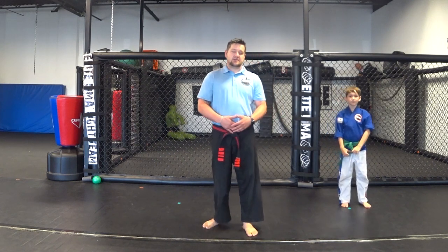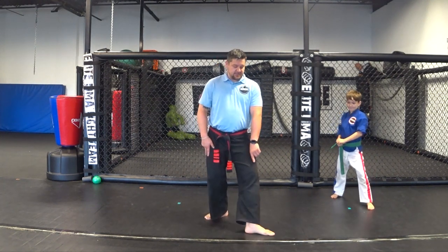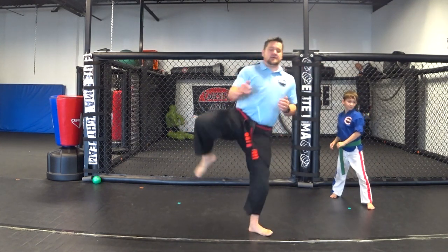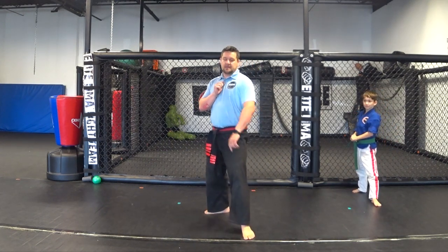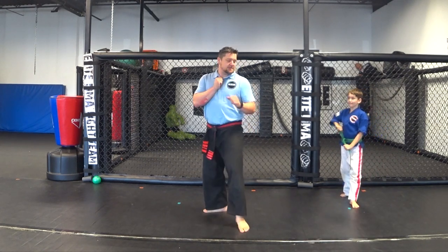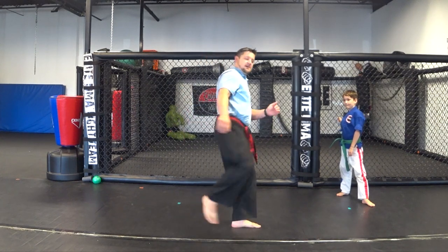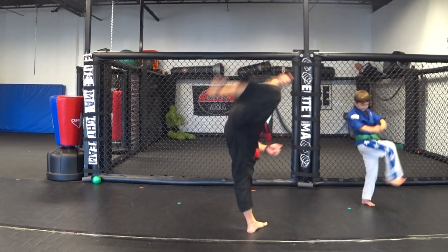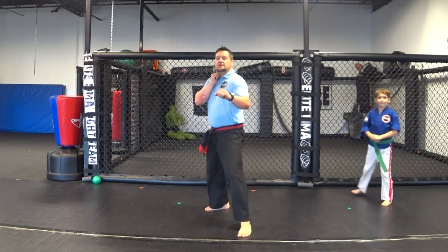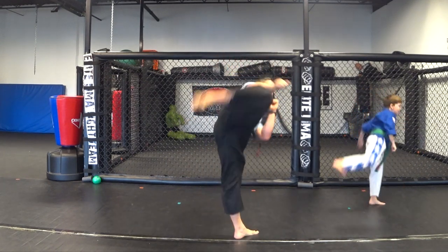The first kick we're going to do is called a hook kick. You're going to put your left foot in front — or whichever foot you want to kick with, put that one in the back. From here you're going to pivot like we did the other day with that round kick. Bring this knee past — it looks just like a round kick from here, but then we're going to go up and across, hook it back to you, and bring it back behind you. Pivot, bring it up, hook, bring it back, put it down.